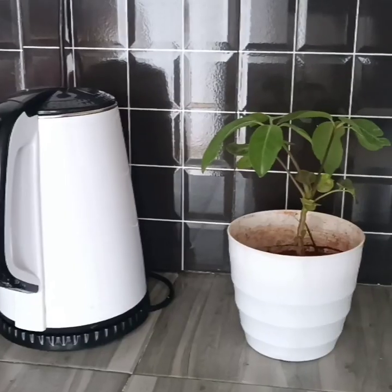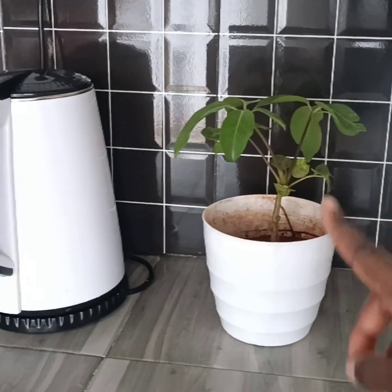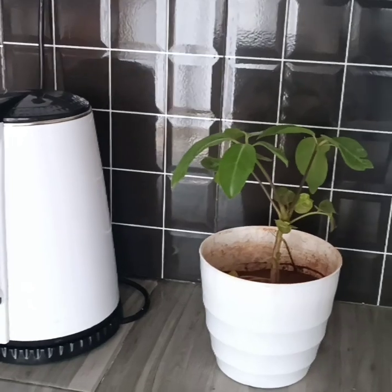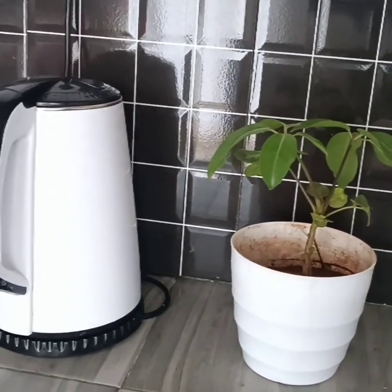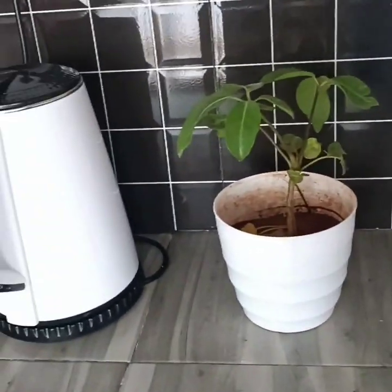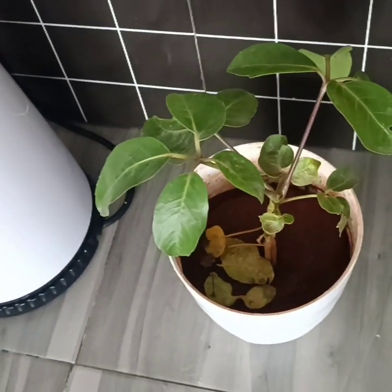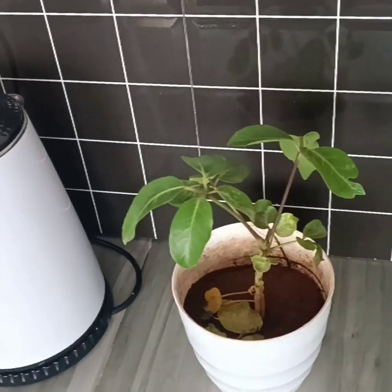This is another plant I got - it's called a money tree, but it's the younger version. I want to grow it until it grows tall. It's very young as you can see, quite short. I was told how old it is but I can't remember.